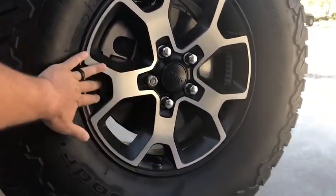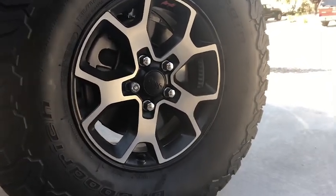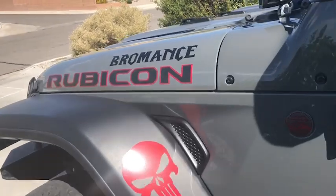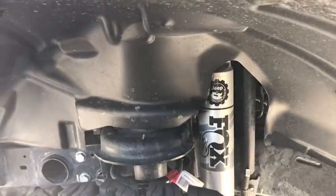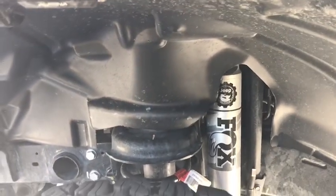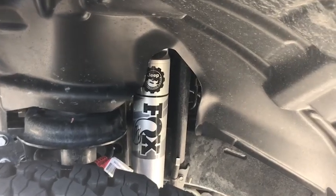I kept the factory rims the same. I plan on keeping them that way for a little bit — I'll eventually upgrade, just don't know when. Suspension-wise, I added the Mopar 2-inch lift with the Fox shocks. Purchased through Amazon for, I want to say, $1,200 when I bought it. It was too good of a deal to pass up and I haven't had issues with it.